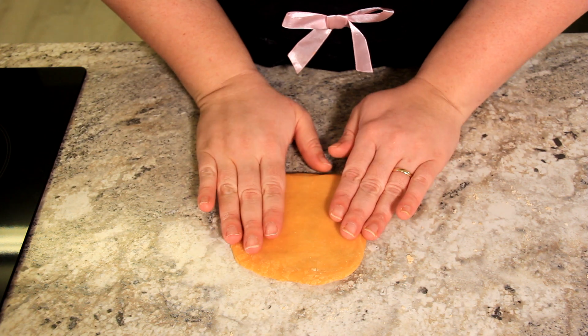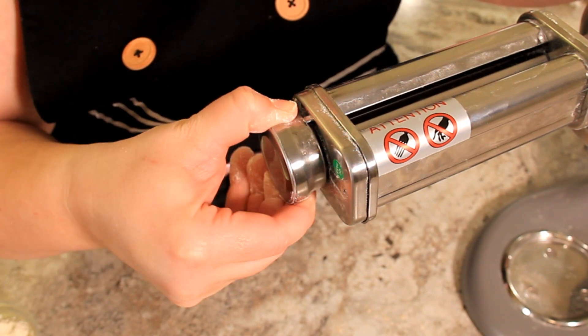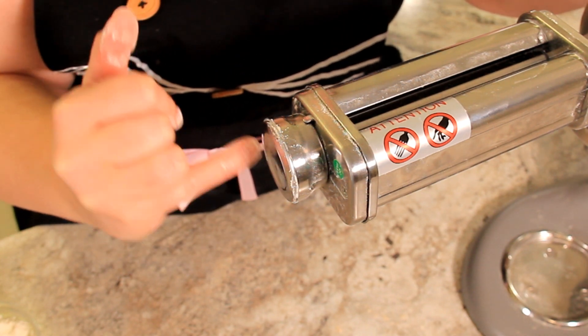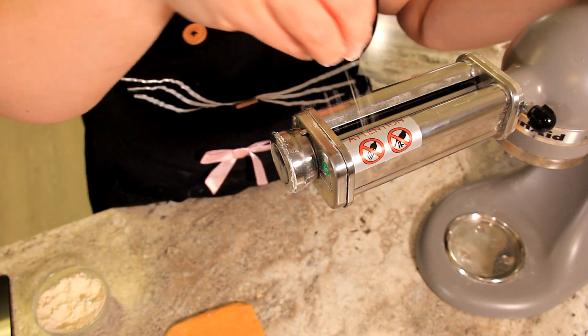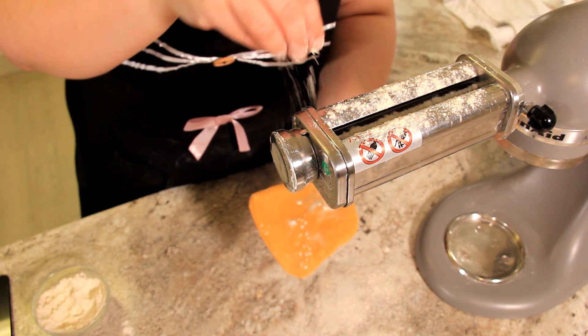You'll want to follow your directions on your machine and start at the largest setting. This is your little knob on your pasta maker to change your setting. Mine is number eight and you'll work your way down — I like to go to about a number two because that's the texture I like my pasta to be. Give it a little dusting with flour, and don't worry if it falls through the bottom. You just want a little bit on that roller and then a little bit on your pasta as well.